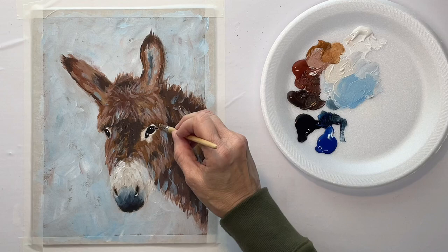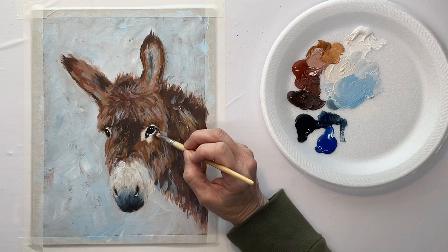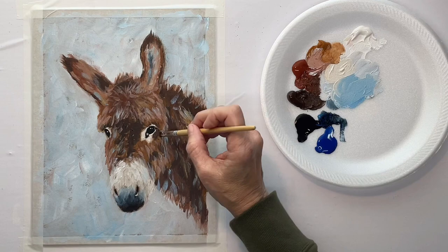I want to get some dark right in there to kind of indicate the shadow underneath the hair. And then there's some dark right here under the eye.